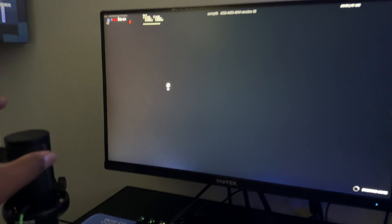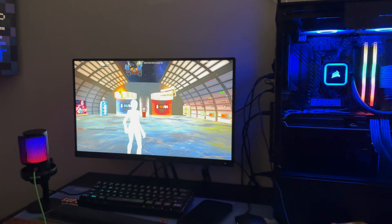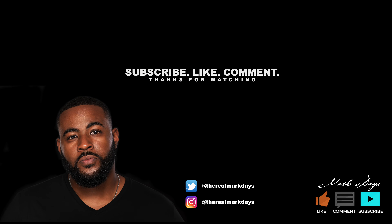I also got him a nice little microphone so he could talk to his friends and have a good time. That's the end of the video, folks. It wasn't a build guide — just chronicling the setup I did for my son. Like, comment, subscribe. Thank you for watching. This is Mark Days signing off — God bless, peace be unto you.